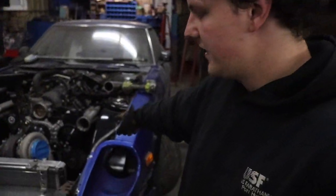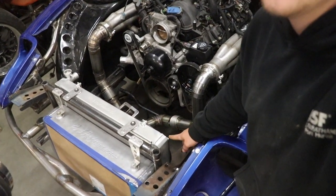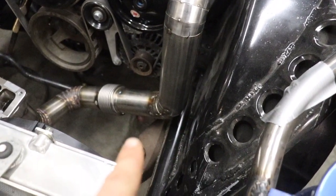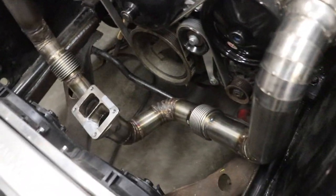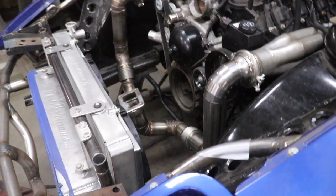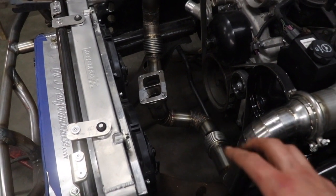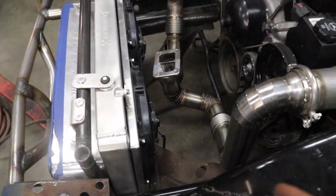I just got the driver side tubing routed. Inside you can see pie cuts coming down, more pie cuts, the bellow, then pie cuts coming into the merge. All that's left is welding it to the merge, welding in the bellow, and fully welding this side. The reason I had to come down and over is because the compressor housing is in the way, but it still clears the sway bar well.